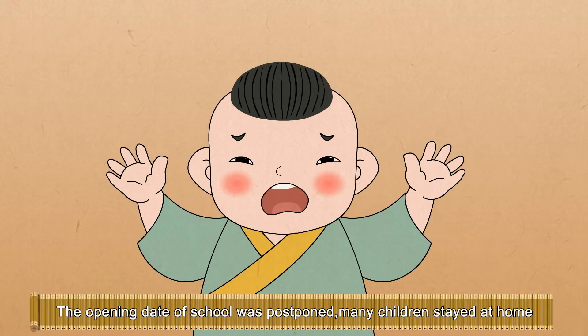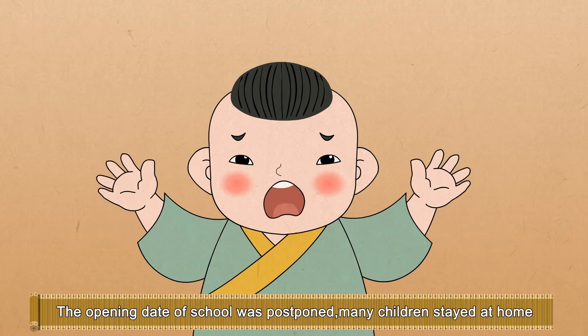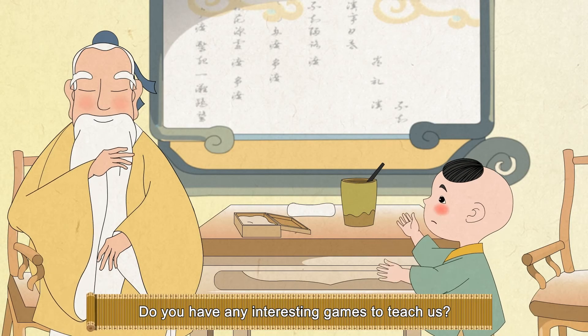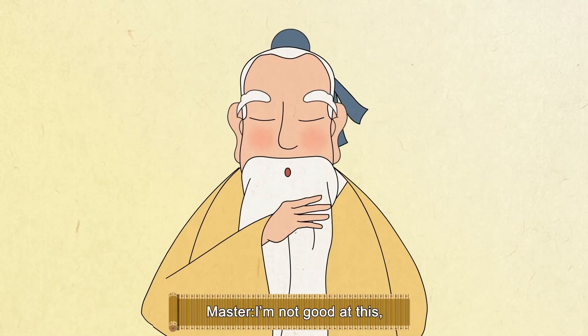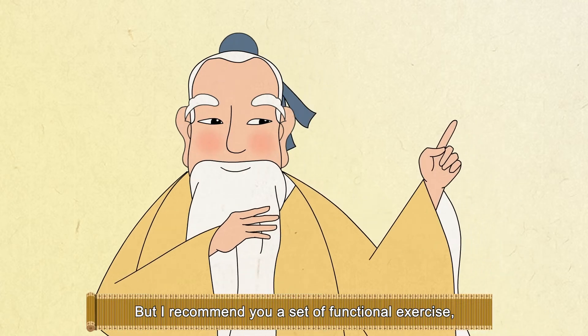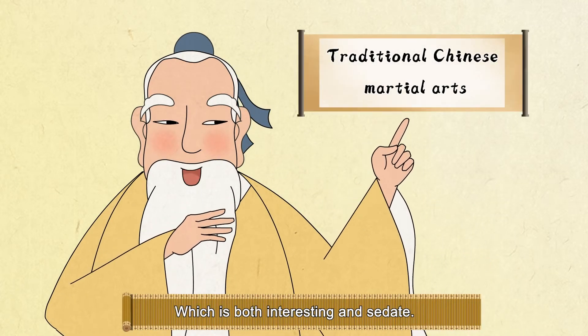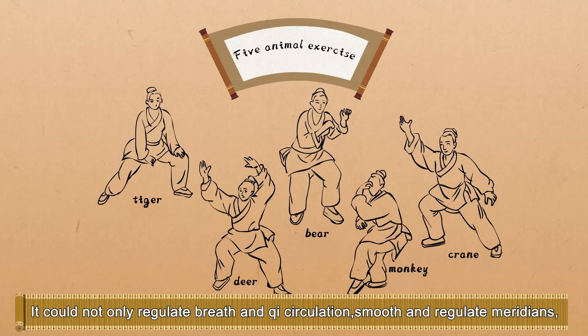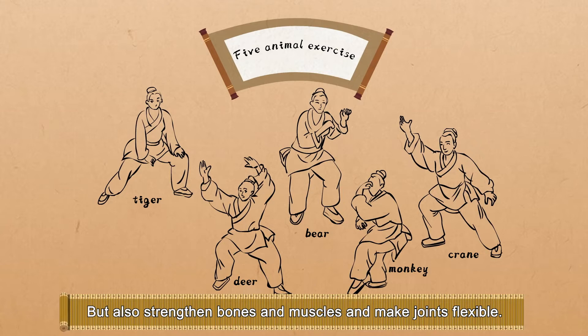Master! The opening date of school was postponed. Many children stayed at home and lost a lot of fun and games. Do you have any interesting games to teach us? I am not good at this, but I recommend you a set of functional exercises which is both interesting and sedate. It can not only regulate breath and chi circulation, smooth the meridians, but also strengthen bones and muscles and make joints flexible.